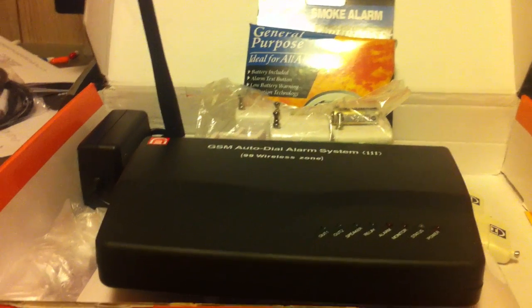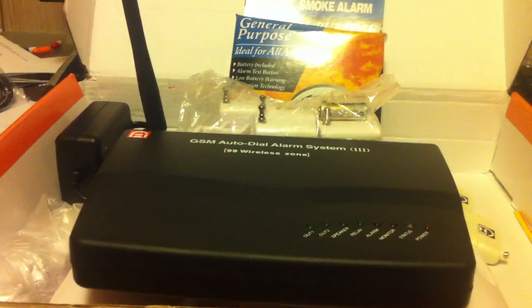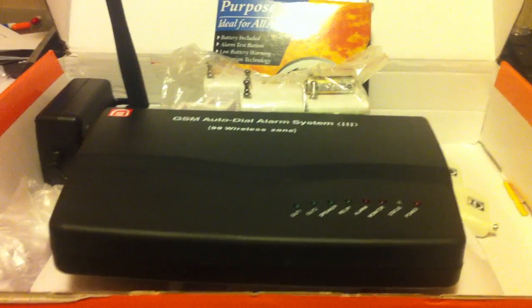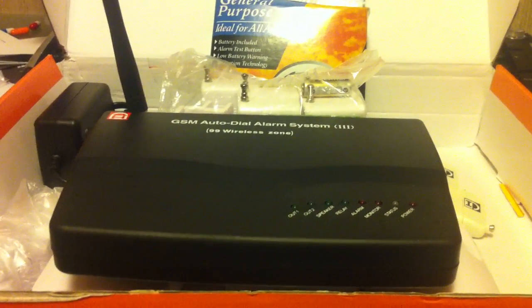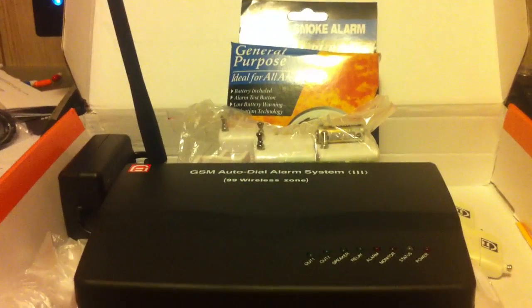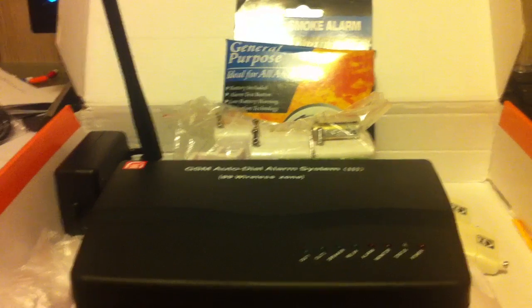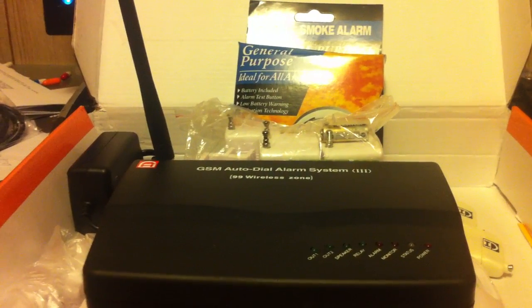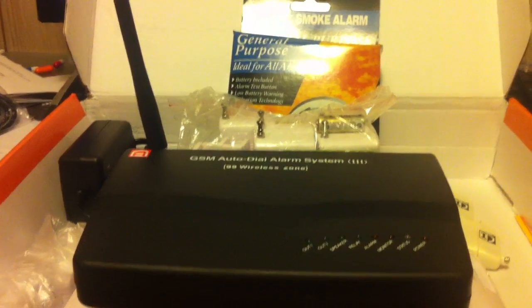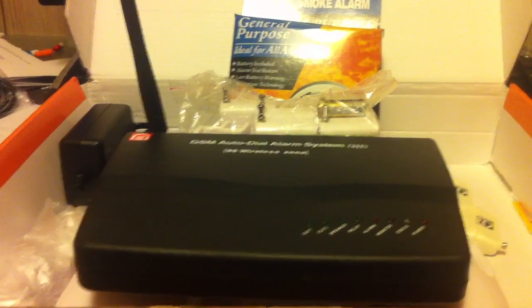You can have it completely silent so the burglar has no idea the alarm has been triggered, or you can have it beeping and buzzing so loud it'll probably scare them off. If you have any questions, you can reach us at www.zmododirect.com, D-I-R-E-C-T dot com, or toll-free at 800-330-9060. Thank you.